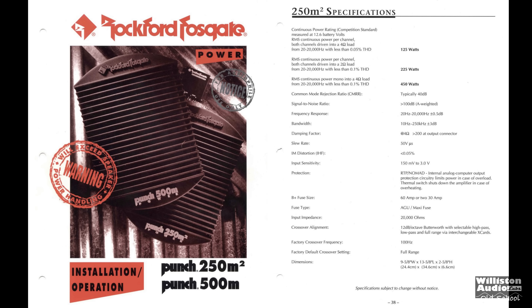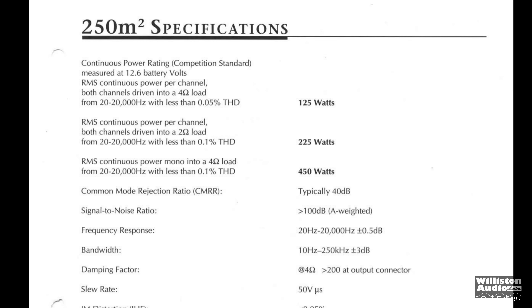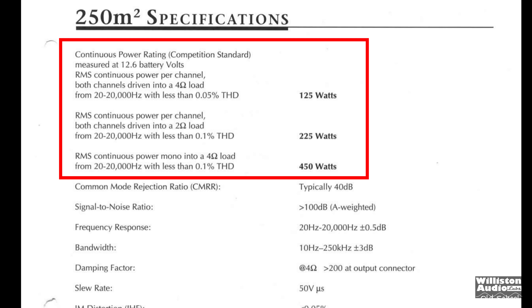The 250M2 is a two-channel amplifier: 125 watts by two at four ohms, 225 by two at two ohms, 450 watts bridged at four ohms, less than 0.1% THD.